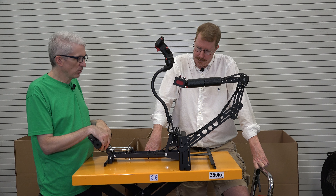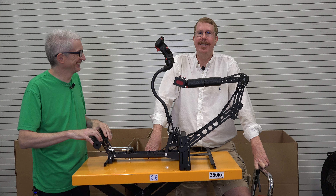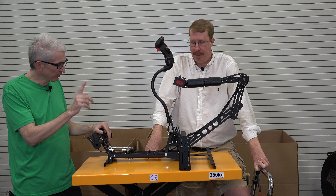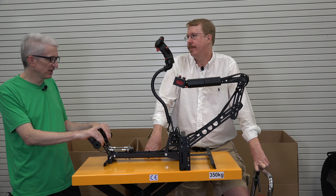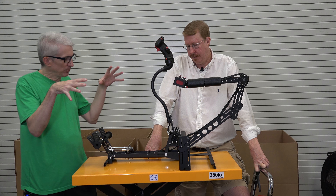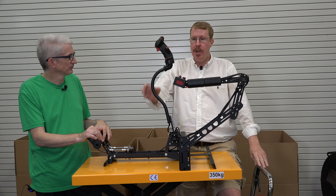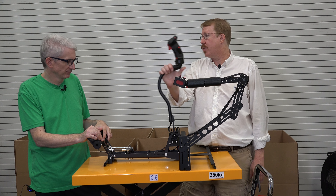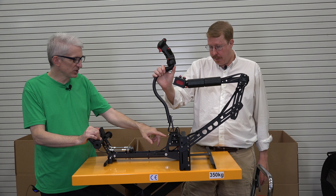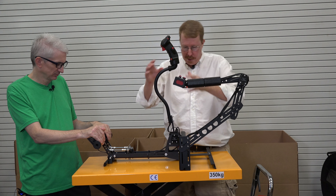How easy was this to assemble? Well, neither of us did it — someone else did it, and he told us it took him an hour. That kind of sucks, but the advantage is it only costs $99 to ship from Europe because they can put it in a fairly small box. And you get to know the thing pretty well when you assemble it, so if it ever breaks you actually stand a chance of repairing it yourself. It's very repairable because you can see all the parts.